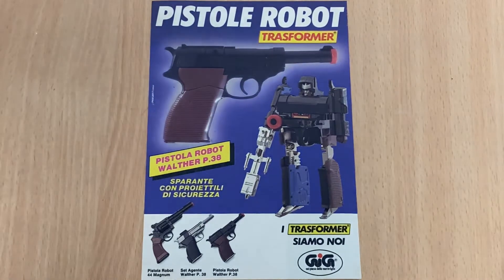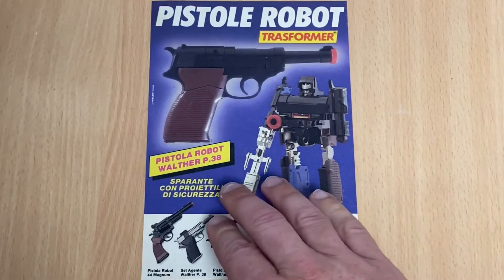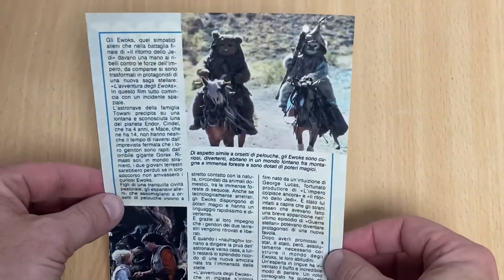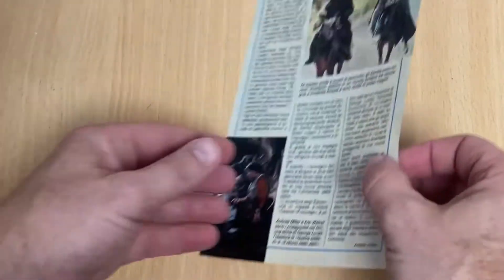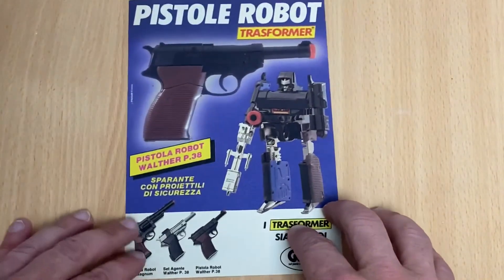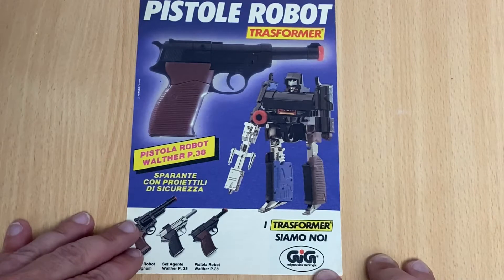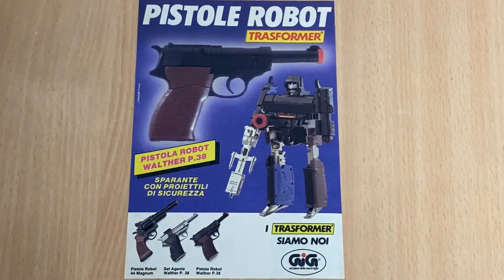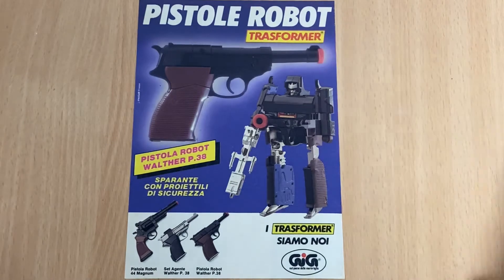This has actually been taken from a really old Italian magazine — it is literally just a page cut from it, so you can see it's all in Italian language. We've actually got the Ewoks on the back of that as well. You can see here that the company GIG was actually licensed by Takara to make Transformers and pre-Transformers — the Micro Change and Diaclone figures. You can see here that it's also called Transformer.